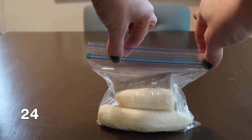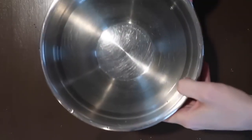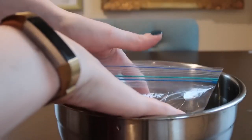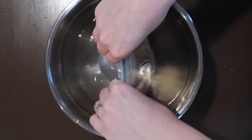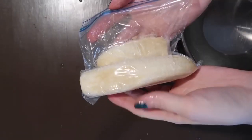This next hack is how to vacuum seal in a plastic baggie. By removing most of the air from your food in the bag, it'll last a lot longer in the fridge or freezer. Simply submerge the bag into water, then seal the top closed. The water will push out all the excess air, leaving your bag vacuum sealed.